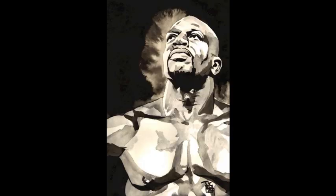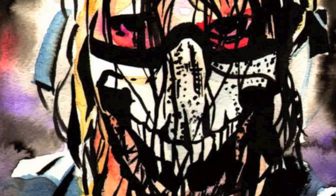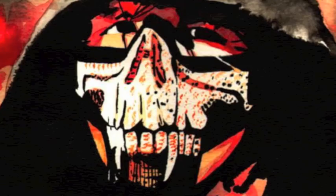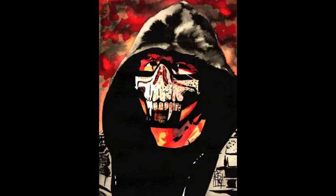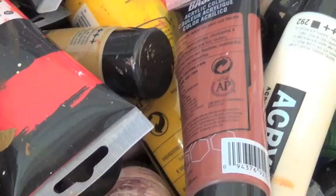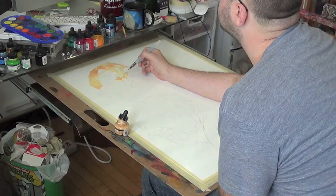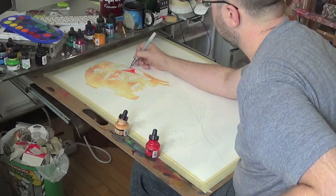New Art. Paint the Rob Way. This week we're going to take a look at how I did this big portrait of Evolution members including Randy Orton, Dave Bautista and Triple H.